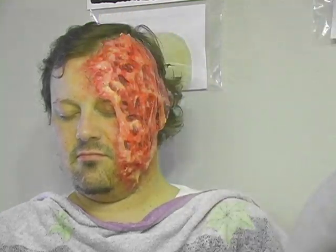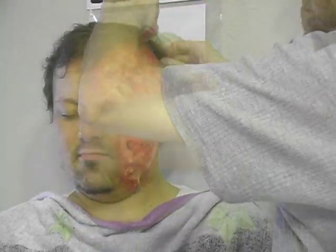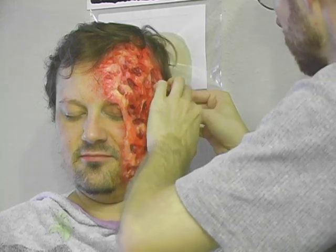Once the makeup is done, I'm going to arrange John's hair to hide any edges that I don't want people to see. If you need to use hair gel, that can help to keep the hair in place for much longer than just brushing it into place.